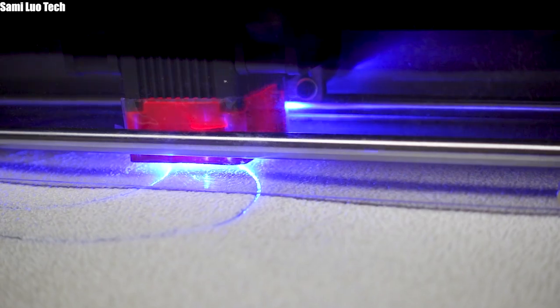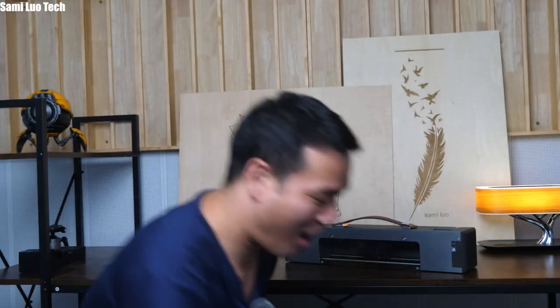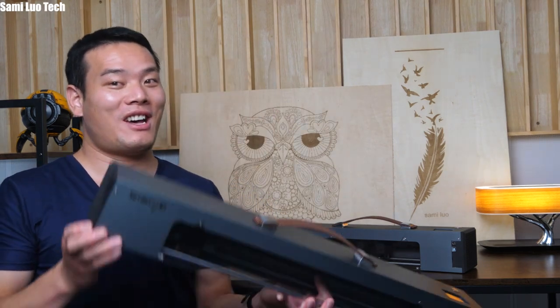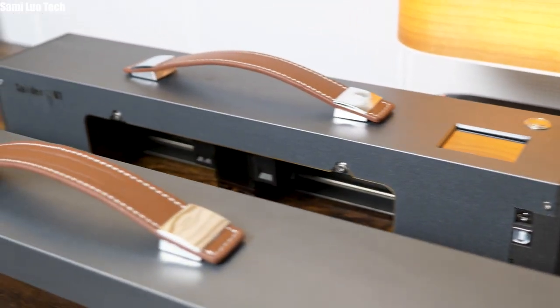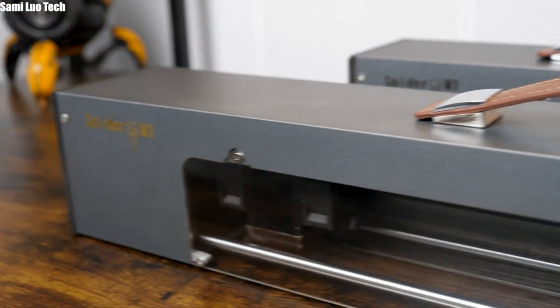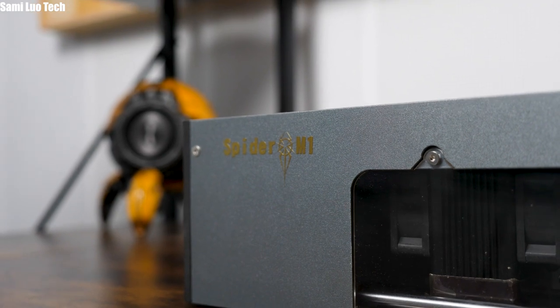After testing it heavily for several days, I'll cover every bit of those points. By the way, I also got the Spyder M1 Max. The brand told me they haven't sent this model to any other influencers — I'm the first one to test it. Wow, that's going to be fun.